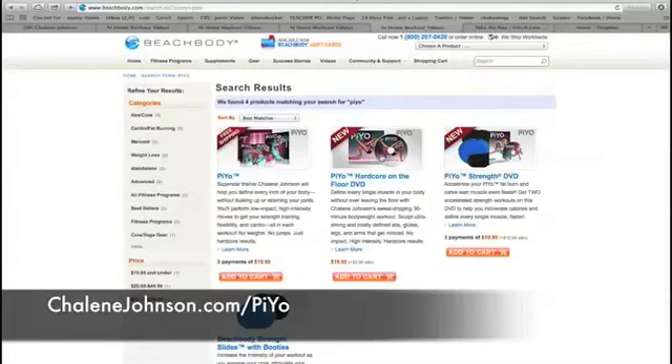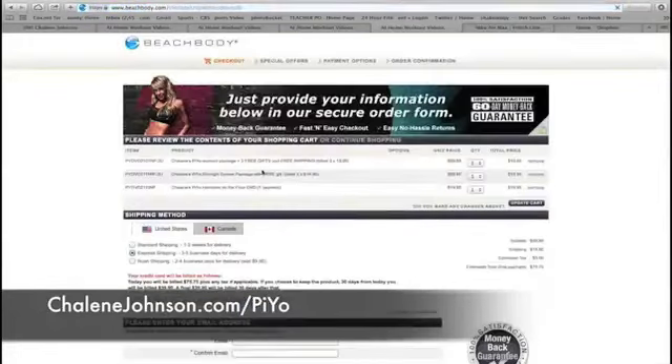It is intense — 30 minutes that will leave your whole body shaking when you're done. It doesn't require any equipment, and people are loving the results from it. But it's definitely advanced.